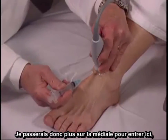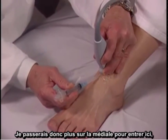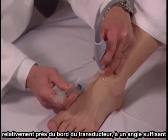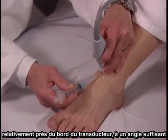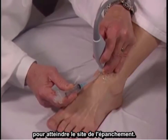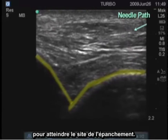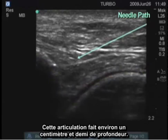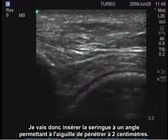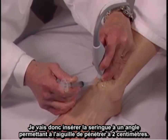It would be very important to move either medially or laterally to avoid that artery. So I would move this over a little medially, and then enter here relatively close to the transducer edge, going in at an angle sufficient to get down to the depth where the effusion is. This joint is approximately one and a half centimeters deep, so I'm going to have to angle the syringe such that the tip of the needle goes to a depth of two centimeters.